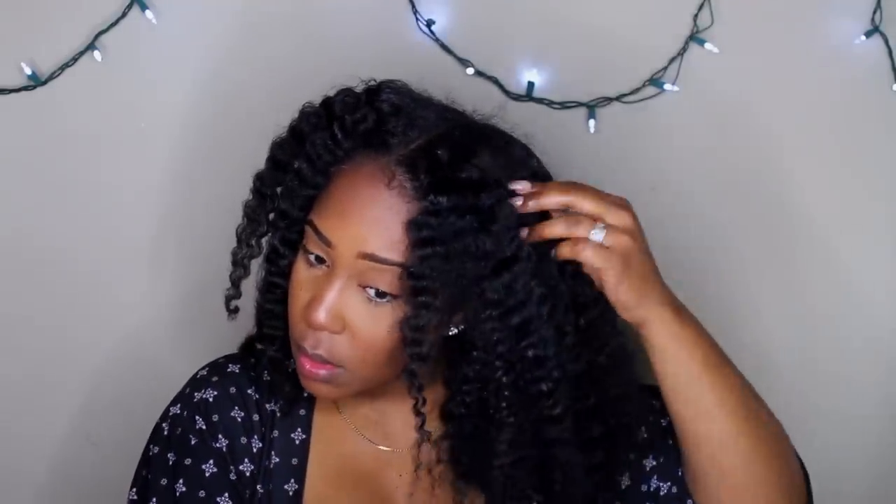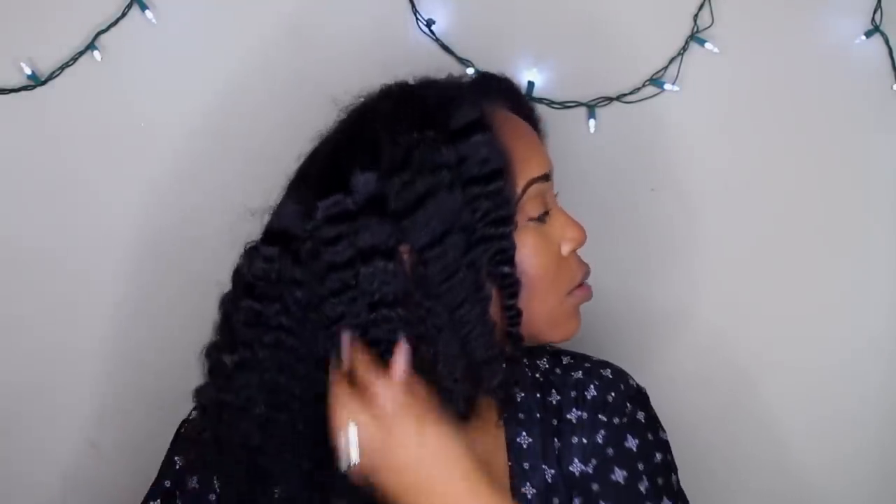I'm so used to rocking wash-and-gos that I don't really achieve this type of texture and curl pattern. It's very braid-out-esque because it is a braid out — very, very fluffy. I did not get a lot of days at all — I believe I just got one day, literally 24 hours. So to set off my style, I'm gonna get my edges done.